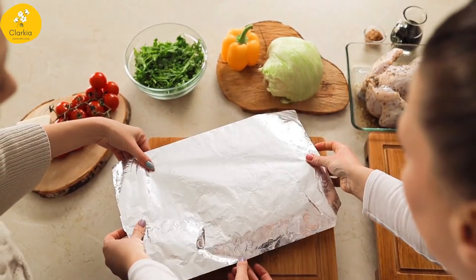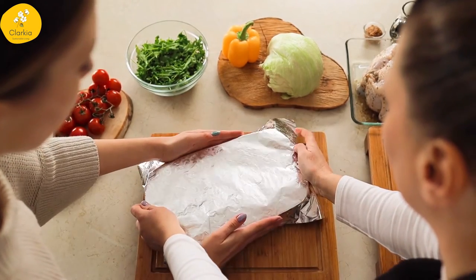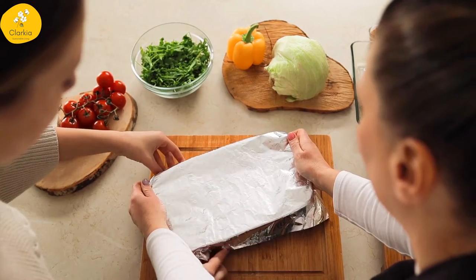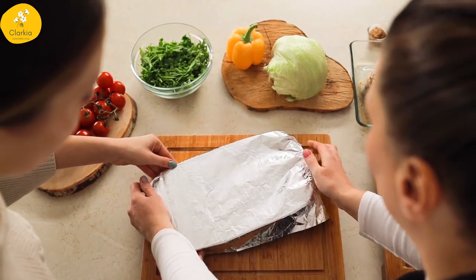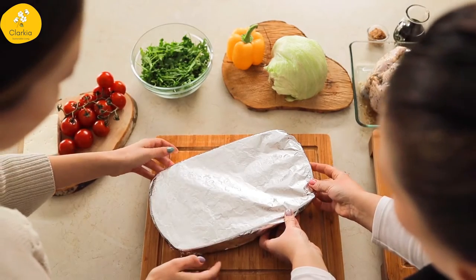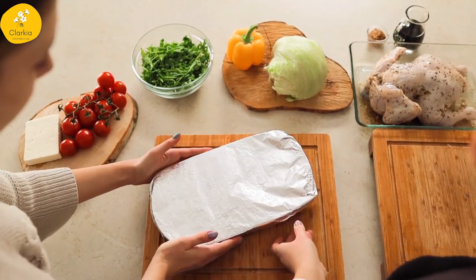Hello guys, do you ever think twice before using aluminium foil to wrap your food items like chapatis, parathas, and sandwiches to keep them fresh and hot? We bet you will after watching this video. Also, we will share a healthy alternative that has been used since ages.